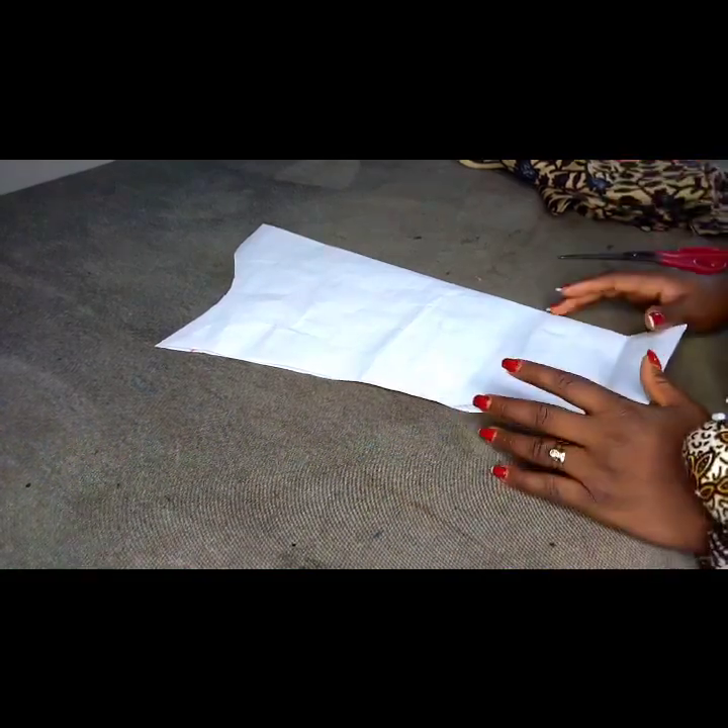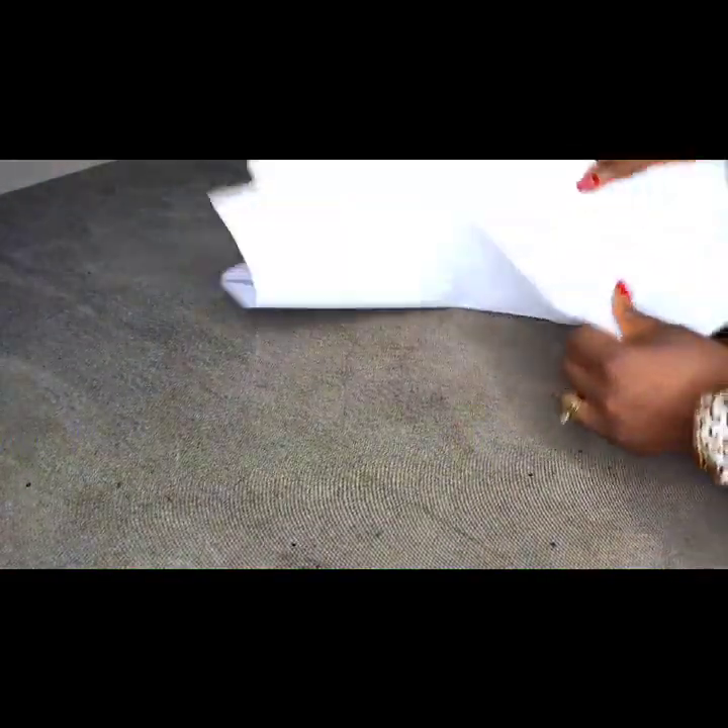Hello beautiful people, welcome to VapFashions YouTube channel. My name is Eunice. Today I'll be learning how to make this beautiful sleeve. You can see it's really beautiful — I like the outcome of the sleeve. Let's get started, but before we do that please subscribe to my channel, like, share, and invite your friends to come and learn together.